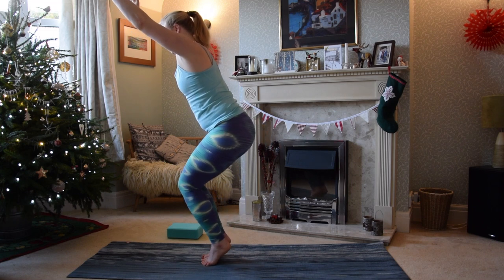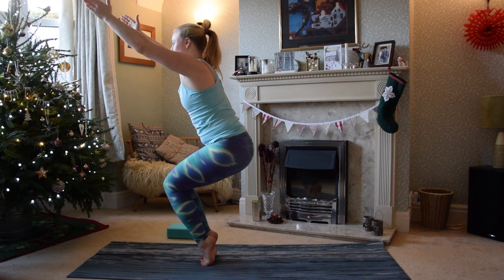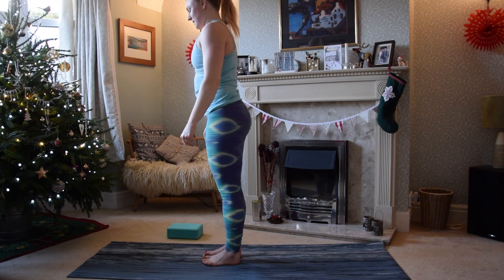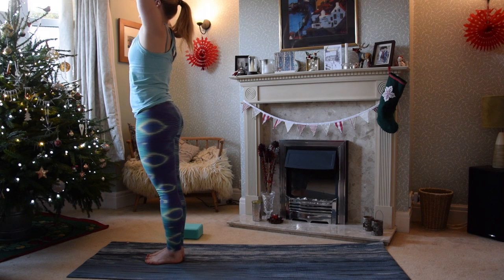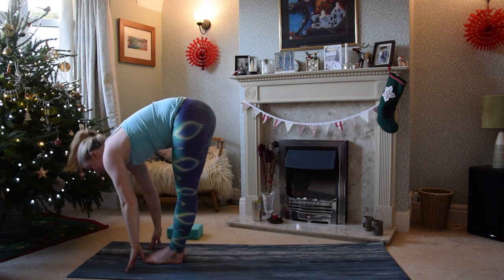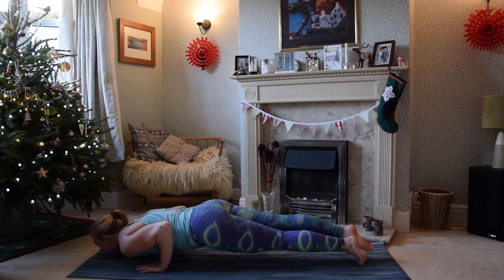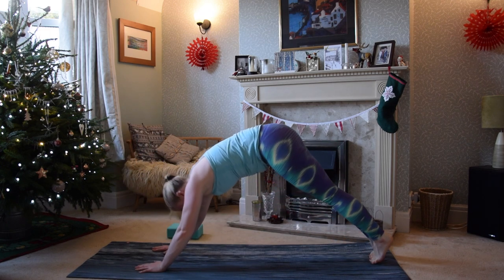If you still have any juice left, come up onto the toes, maybe sink a little bit deeper. Then inhale all the way back up, exhale down walking out through the knees. We'll find our way to a downward dog — if you want to take a flow you're welcome to, follow me through, go at your own pace, or go straight to child's pose. Exhaling down, inhaling up — try not to knock over the Christmas tree. Exhale step back to your plank, lower through, inhale back bend of your choice, exhale downward dog.